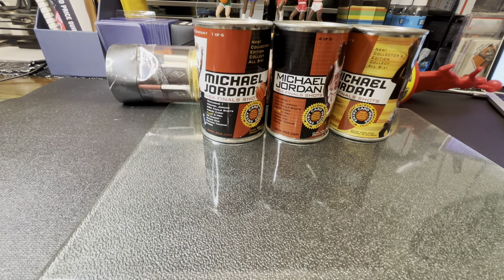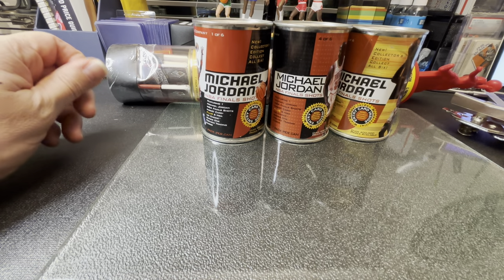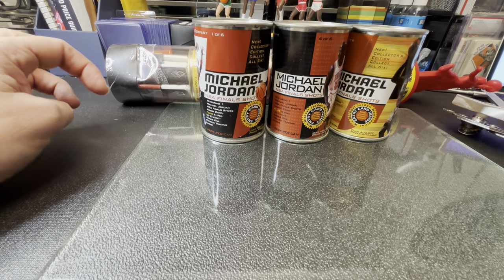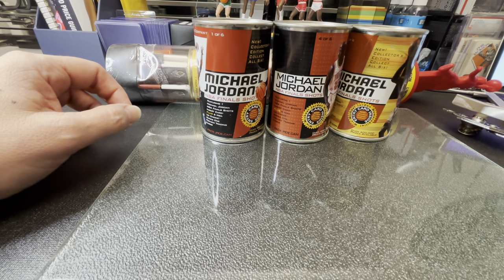I'm back from my trip to El Paso, hung out with the girls for a little bit. What we're doing today is, I believe this is a 98-99 Upper Deck Michael Jordan NBA Final Shots. I can't find them in my annual, not real sure what's in here, but I know I need tools to get into this.